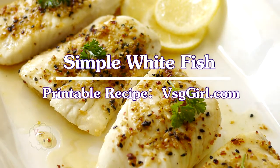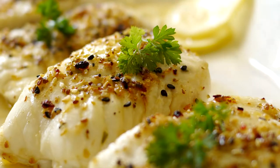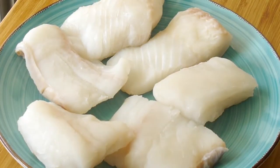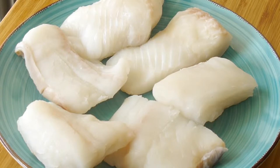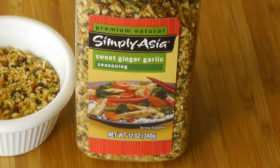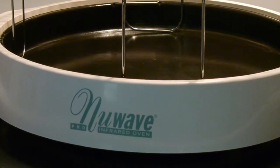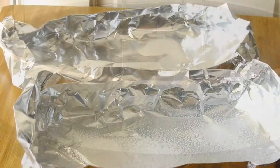Hi guys, today on VSG Girl I'll be making simple whitefish. I've portioned my whitefish into four-ounce servings and I will be using sweet garlic ginger seasoning. You'll also need melted butter or melted ghee.